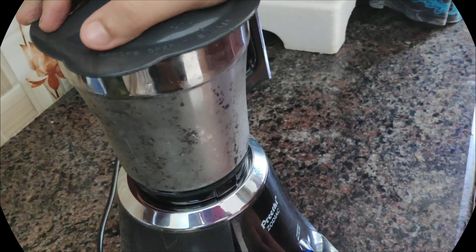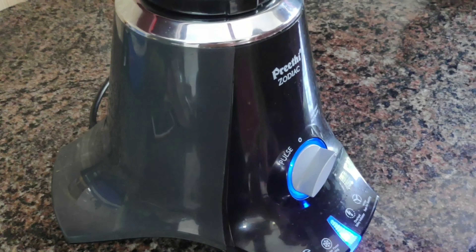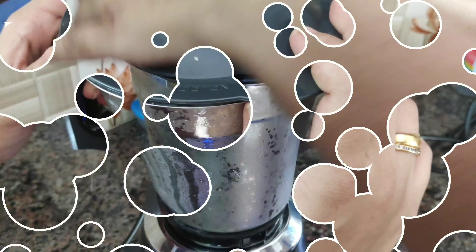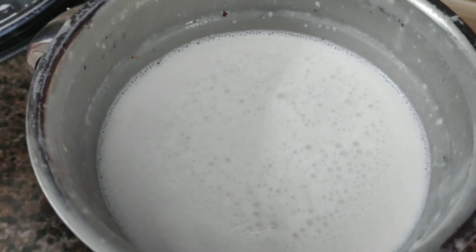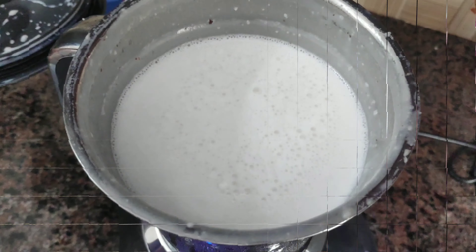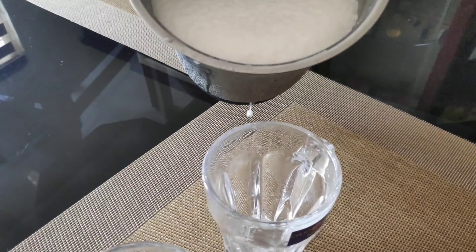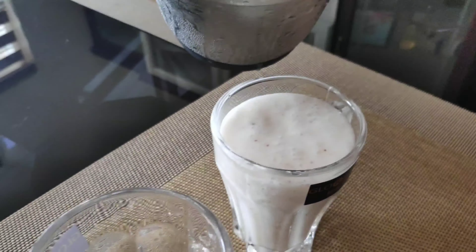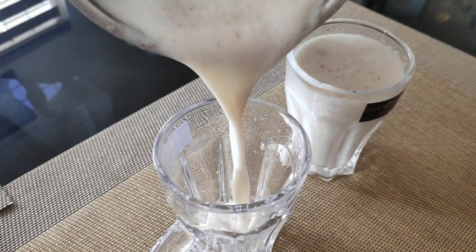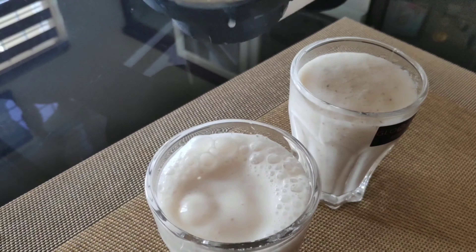Now I am going to mix it. We are ready to shake it and make a chakku kuru shake. We will have a good effect for the shake.